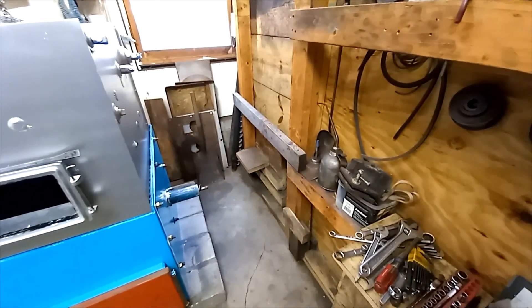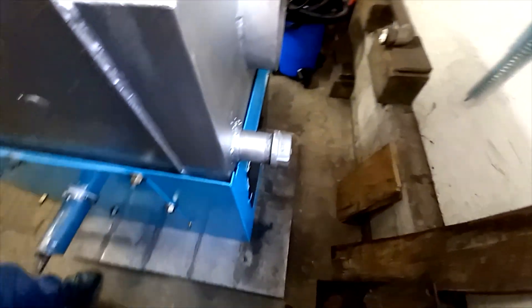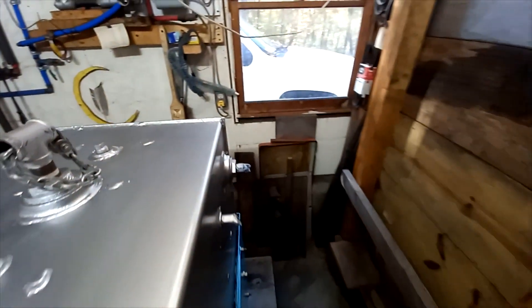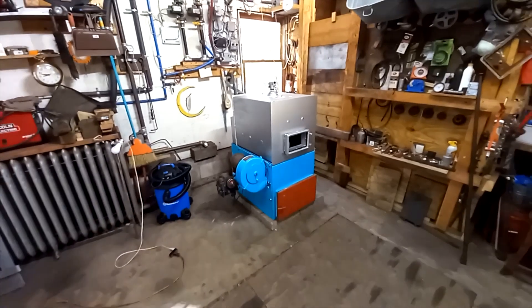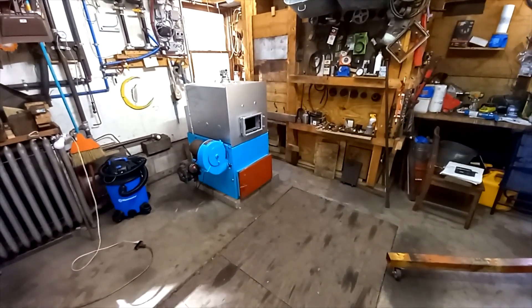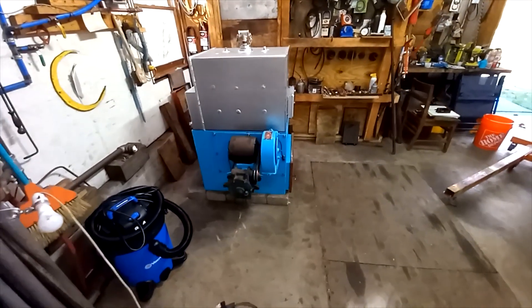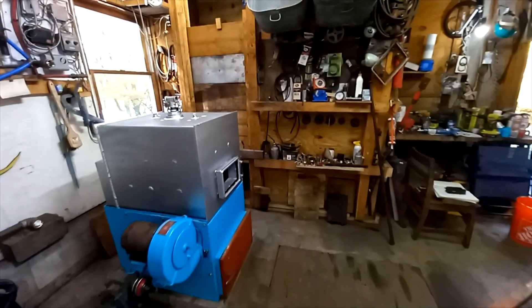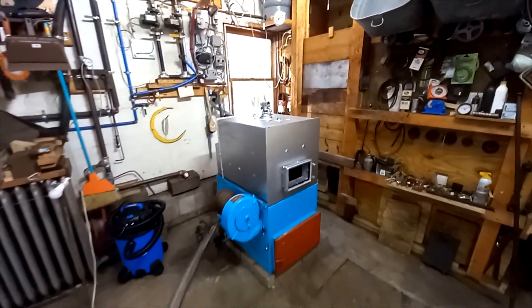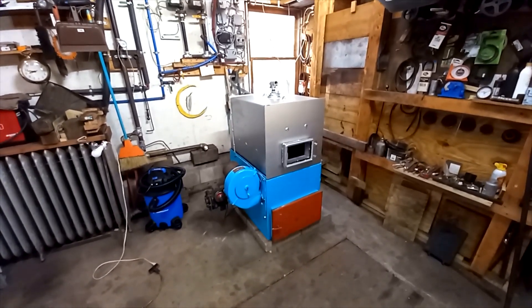Also sealed up the edge of the fire door. Now it won't be easy to work on anymore, so we've got to hope everything's right. It's October 28th now. We plan on firing this up out here in the garage, probably mid-December or so — about a month and a half to get the pipes plumbed in and the stove pipe on it and fire it up. Should be fun.